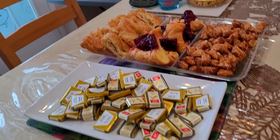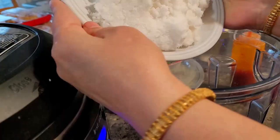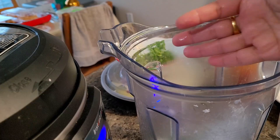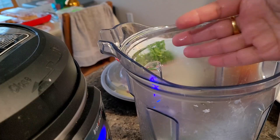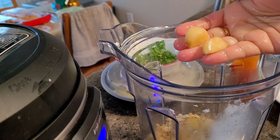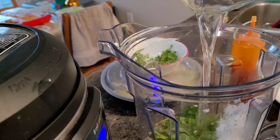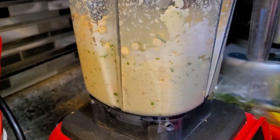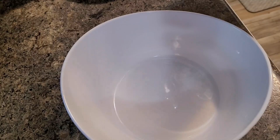Now I am instantly preparing coconut chutney — very easy. I have taken frozen coconut, microwaved it for one minute. To that I added green chilies, a little roasted chana dal, ginger, garlic, curry leaf, coriander, salt to taste, and a little water. Give it a good blend — it should be a very thin paste. Adjust the consistency according to how you want it — either thick or thin chutney.